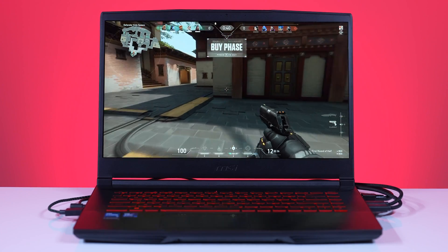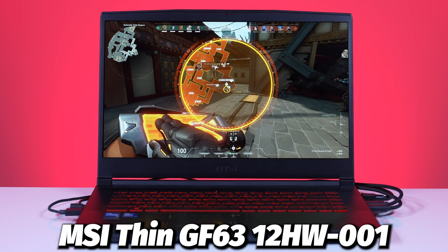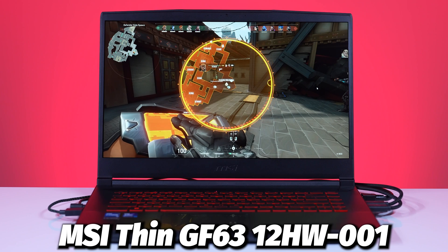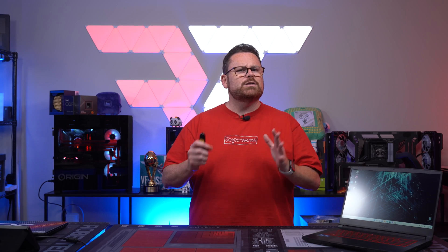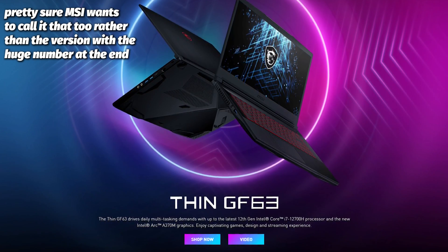Today we're gonna be checking it out in the form of an MSI GF series laptop — more specifically, the MSI Thin GF63 12001. We're just gonna call it the Thin GF63. Given this is a sponsored overview, we're going to make sure you have all the proof you need to see what we saw, because honestly, we weren't expecting the results we got, in a good way.